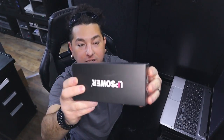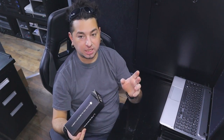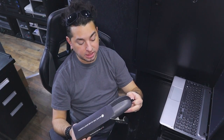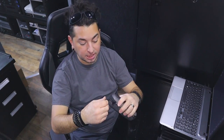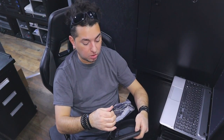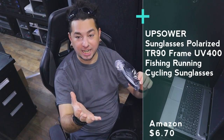Here are the sunglasses I picked up. I go through probably a pair of sunglasses once a year because they break, and I'm super cheap — I don't like to spend a lot of money on something that's gonna break. I wear my glasses on my head; I never wear them on my eyes unless I'm at the beach or something. I recently broke my pair which I'd had for about a year. When my glasses break I'm not sad because of the money — I'm sad because I got attached to the style.